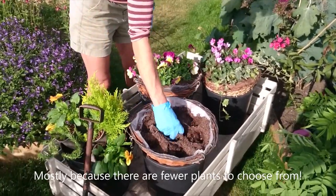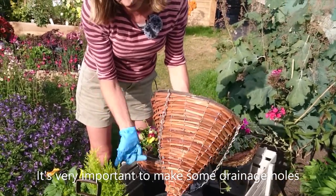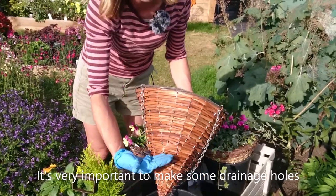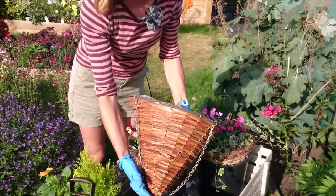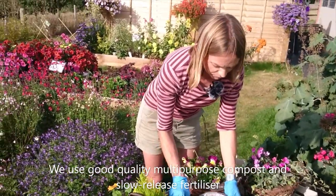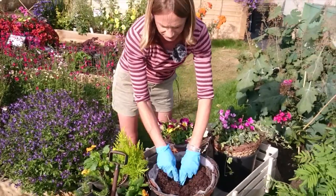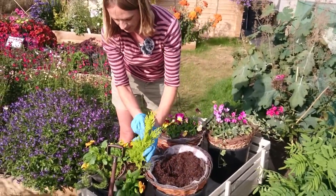Winter baskets are much easier to do than summer ones, basically because there's not so much to choose from. Make your drainage holes — I've just stabbed three holes around about halfway, so there'll be some water retention in winter but it won't waterlog and rot the plants. Use good quality multi-purpose compost and always mix in slow-release fertilizer; it feeds the plants much better.